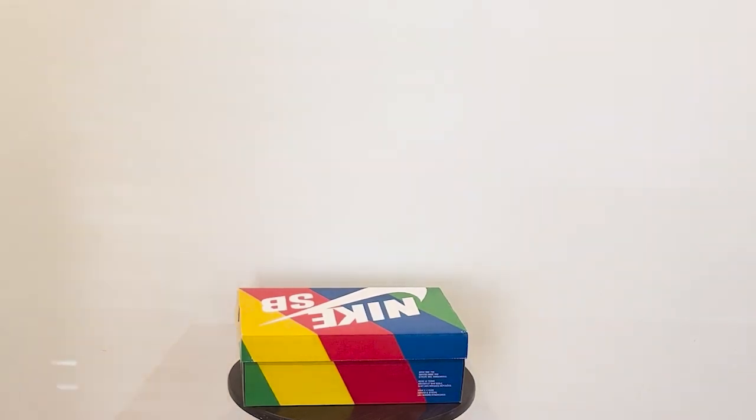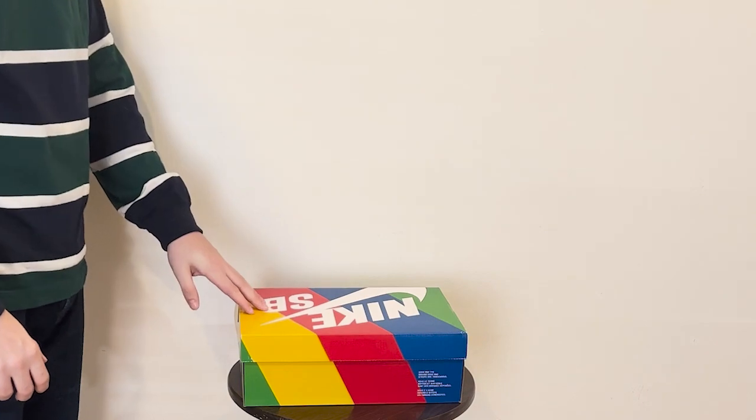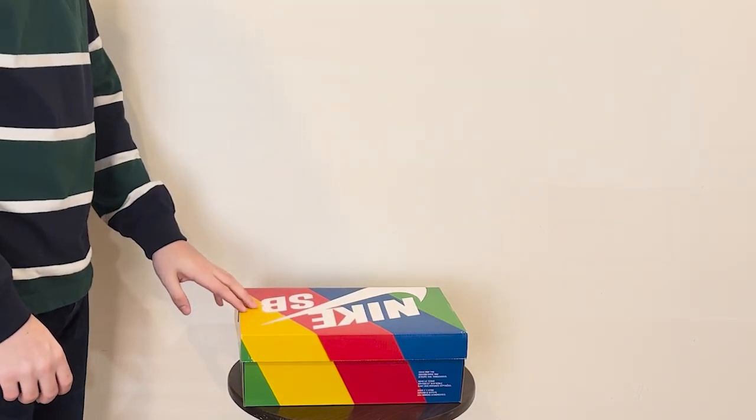What's going on guys? We are back with another video. Today we are going to be doing the Nike SB Huff San Francisco edition unboxing.